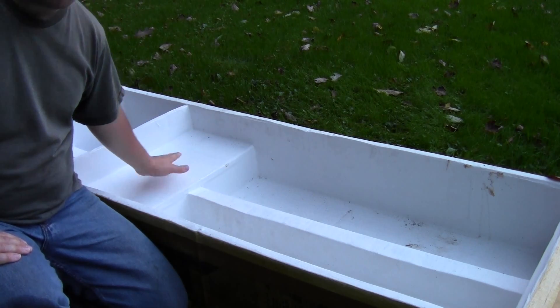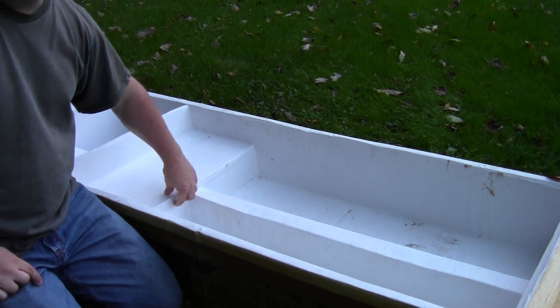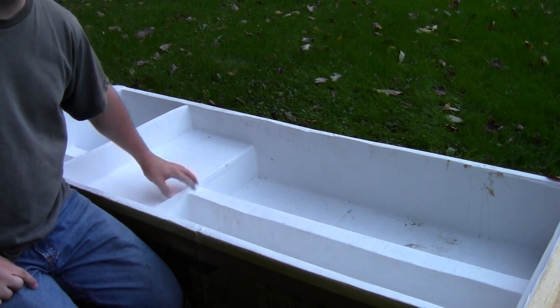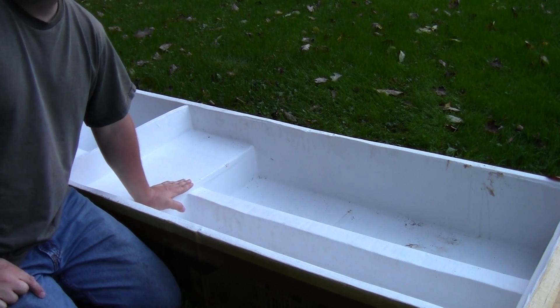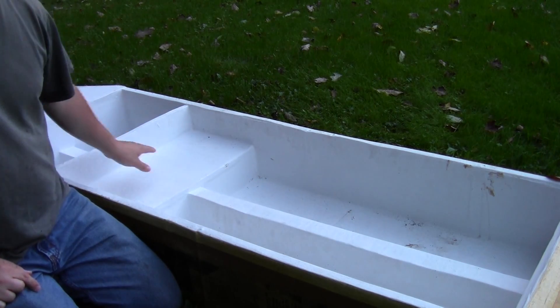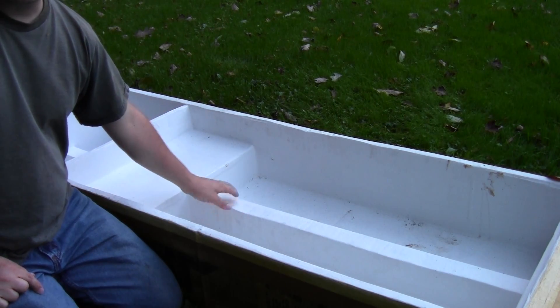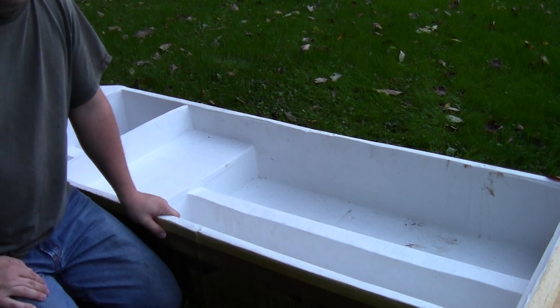I used cardboard to make a seat, again using several pieces laminated together to make it nice and sturdy. The seat sits right on this beam, so when I'm sitting in the boat, my weight is distributed along the whole bottom — and as long as the beam holds up, that should keep it from buckling in the middle.